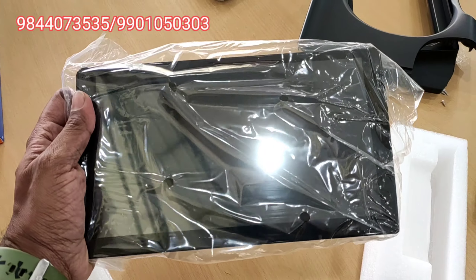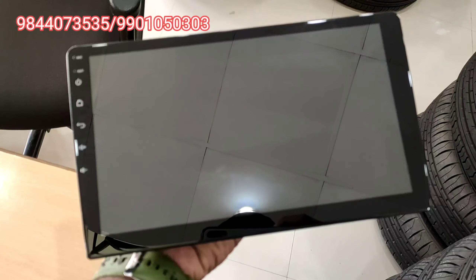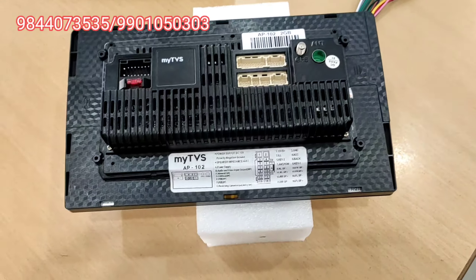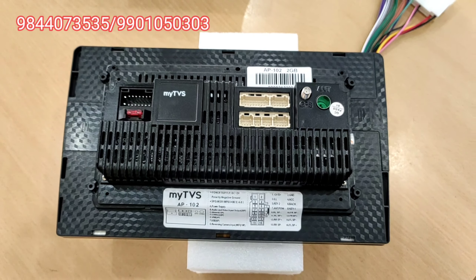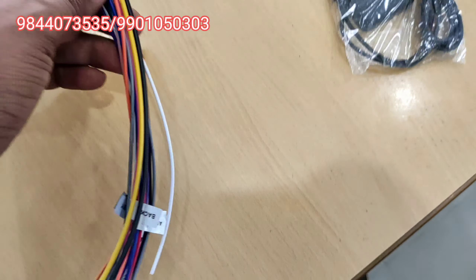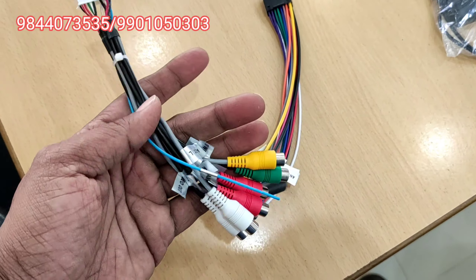This is the 2GB and 16GB model. There is also a 1GB and 16GB model for the 9-inch, and a 2GB and 4GB option. There are GPS antenna pins, power socket, and amplifier connectors on the back side.